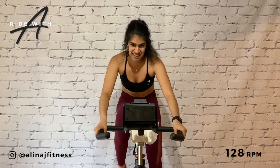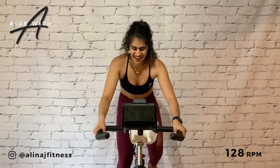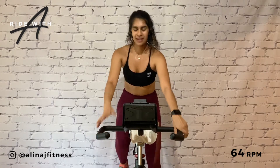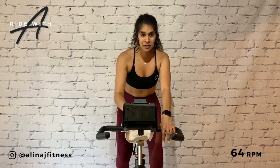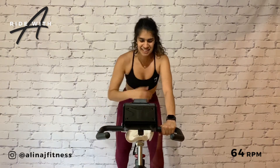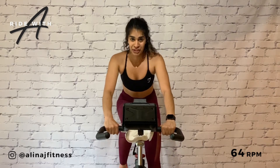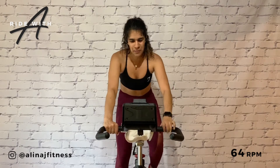No one said it's going to be easy, but I'll be the first to tell you it'll be worth it. Slow. Who's feeling like a climb? Incremental climbing blocks — 64 RPM. Put on a six. What's incremental? Not the pace, not the time, but the resistance. So put on a seven.